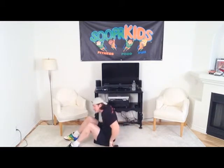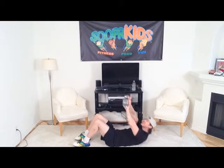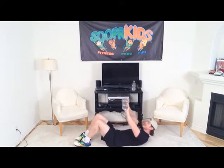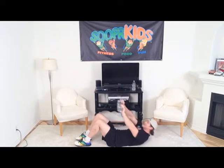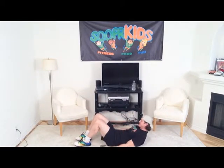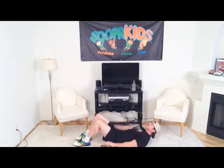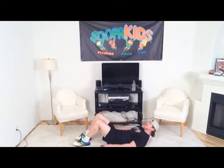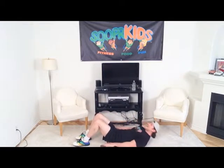Now we're going to take our cans, lay down on the ground, lift them up, and just do some crunches. Let's get ten crunches — three, four, five, six, seven, eight, nine, and ten. Now we're going to set those cans down and keep them just like this while we're doing crunches. Let's get ten of these — three, four, five, six, seven, eight, you're doing great, nine, and ten.